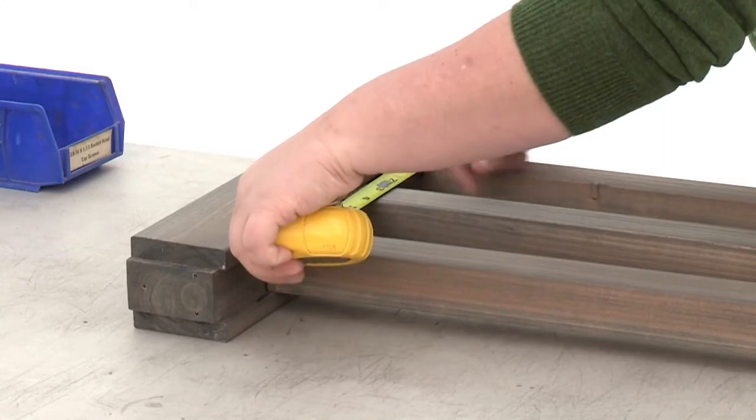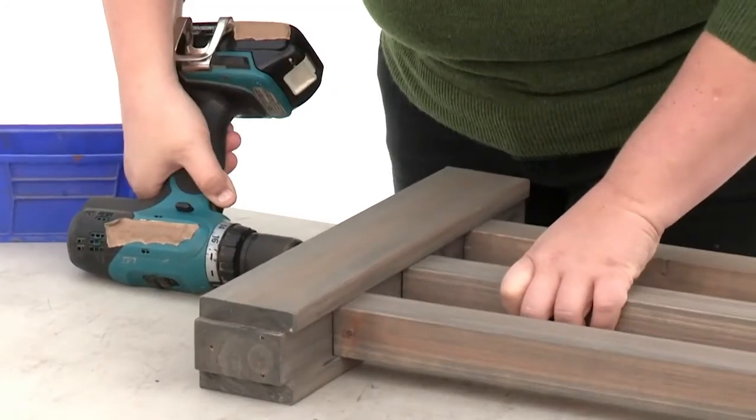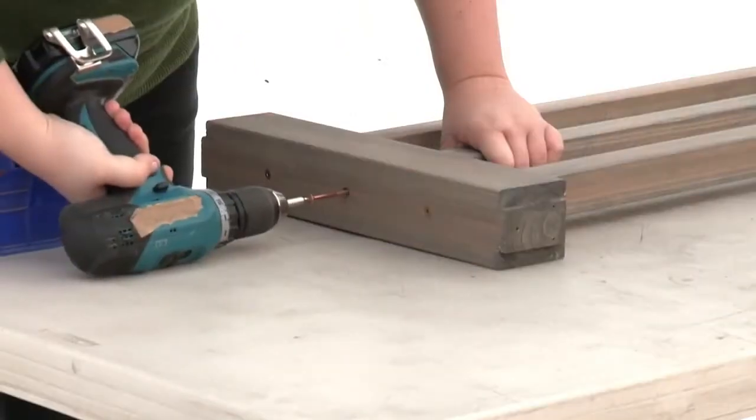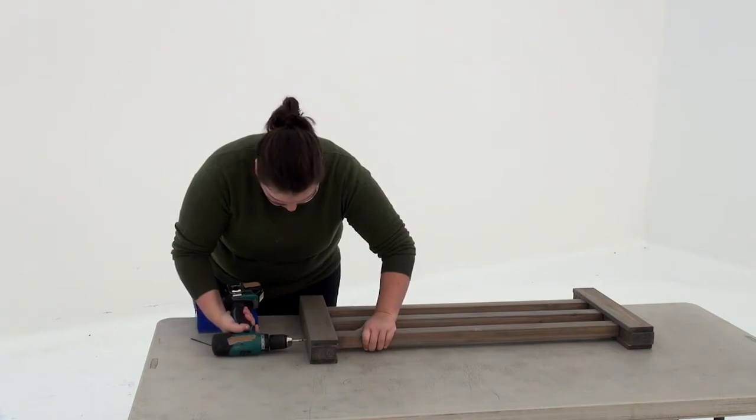Use a measuring tape to center the middle baluster. When it's in position, pre-drill through the rail TB at each end and attach with two wood screws. Repeat to create seven more baluster assemblies.